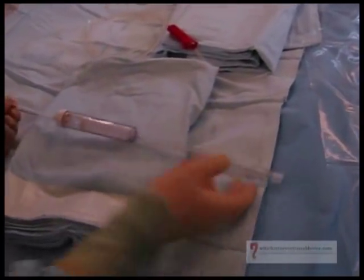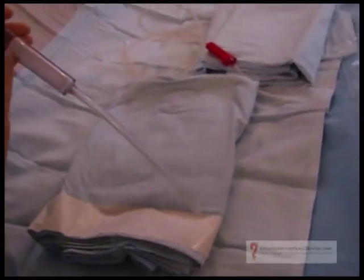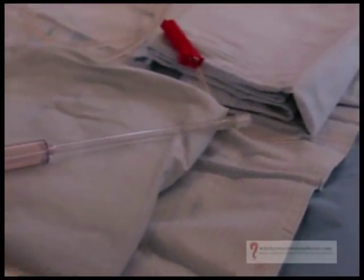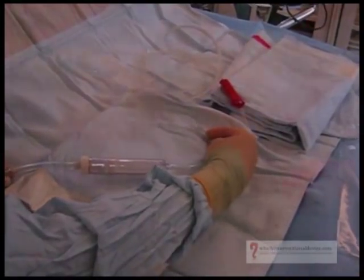This is the extracorporeal filter — the porous polyurethane membrane in here. This is the venous end and that's the arterial end. The blood is being filtered through this cup-like filter and returned to the patient's femoral vein.